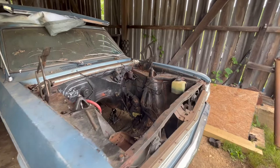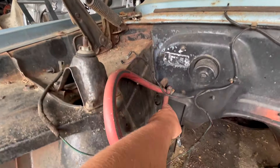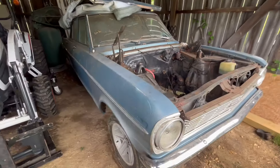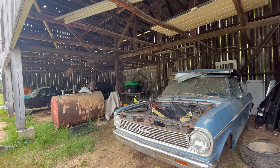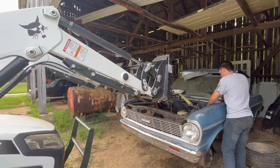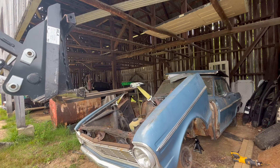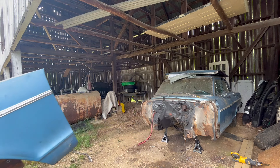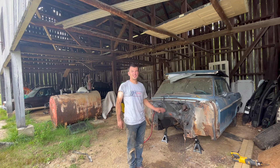Patrick pulls the whole front end off. On Novas, everything is bolted together — there are bolts all through the front — so the whole front suspension, fenders, and tires all pull off together. After some effort, he gets it off.